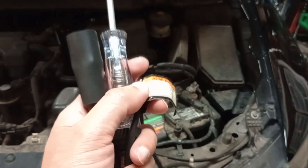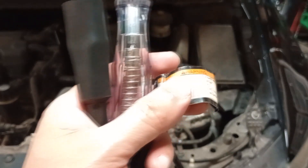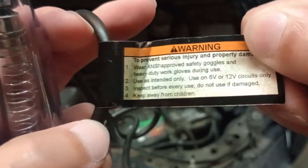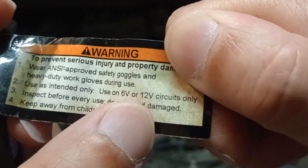For this video, I'm going to show you how to use a test light to test for power and ground. This is the test light I'm going to use. The first thing you should do is get to know your tester. There's a tag on it, and on the tag it says use on 6V or 12V circuits only.